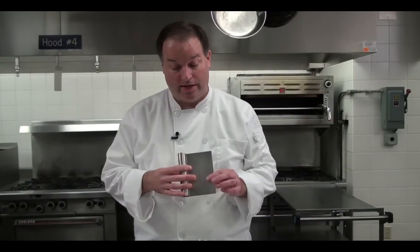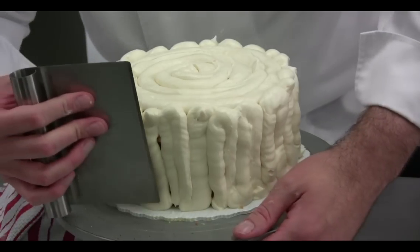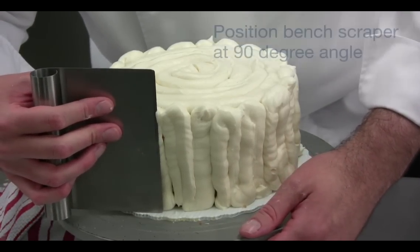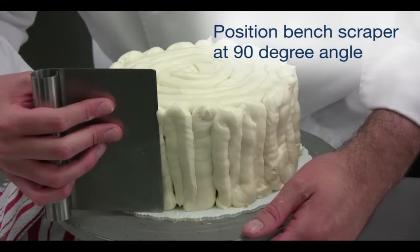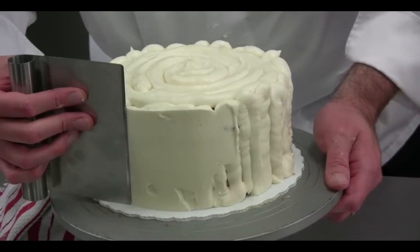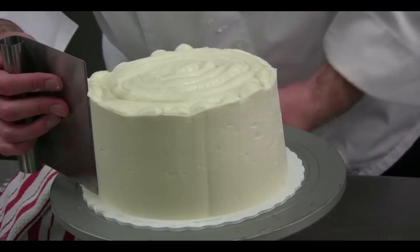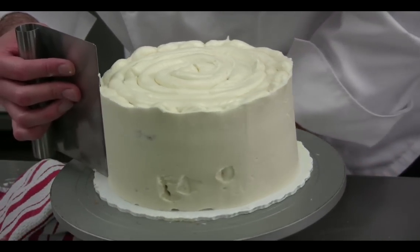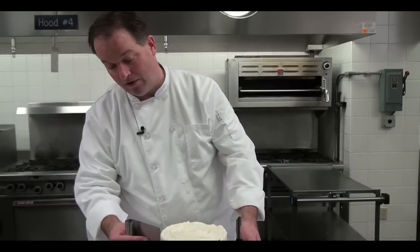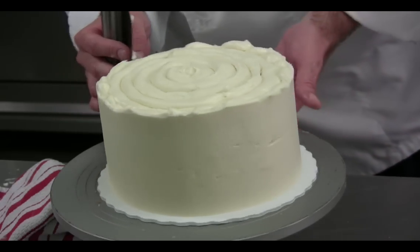We're going to start by using a bench scraper. These are very handy to have around — you can find them at any grocery store. You start with the bench scraper at 90 degrees and use the turntable to move the cake, keeping the bench scraper nice and even, and you knock all of those ridges over. You have a little bit of buttercream left on your bench scraper, so go back around one more time just to keep it nice and clean.